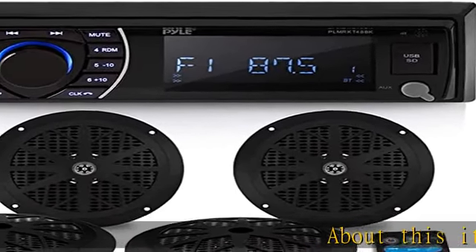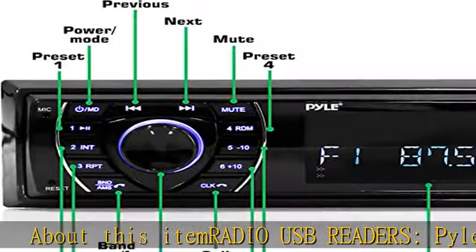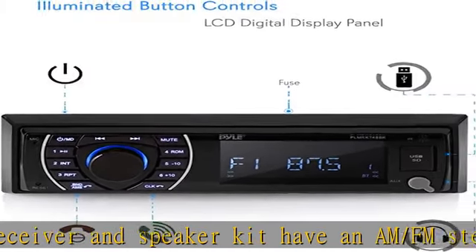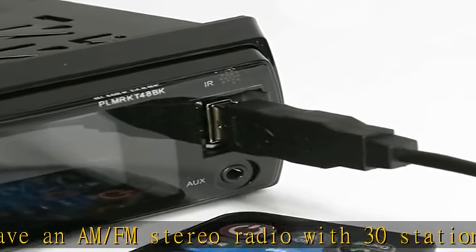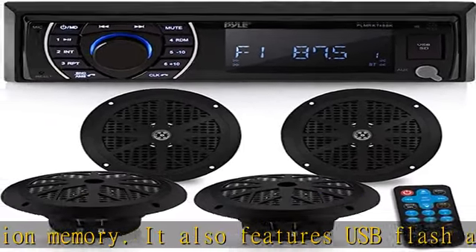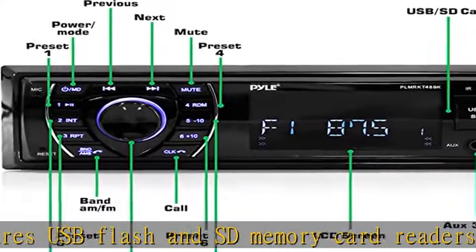About this item: Radio USB Readers. The Pile Marine Receiver and Speaker Kit features an AM-FM stereo radio with 30 station memory. It also includes USB flash and SD memory card readers with auxiliary 3.5mm input connector jack to connect and stream audio from external devices. The in-dash receiver features ID3 tag song readout for artist name or song title in the LCD digital display panel.